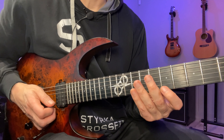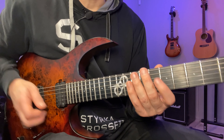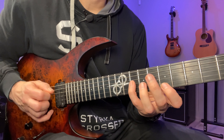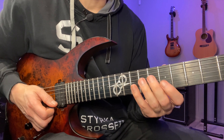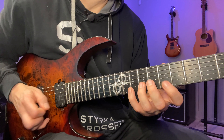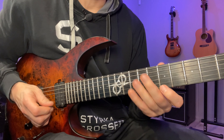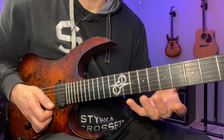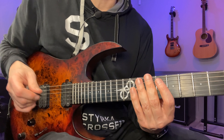It's kind of this Paul Gilbert-type pattern, but then we do a string-skip version of that. I do that twice, and the third time I go into the single-string sequence.